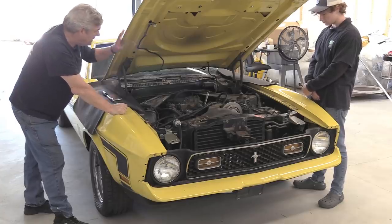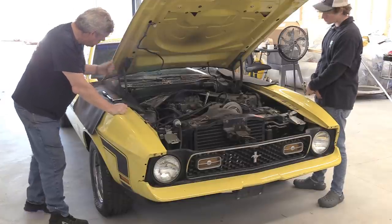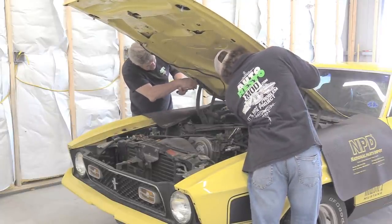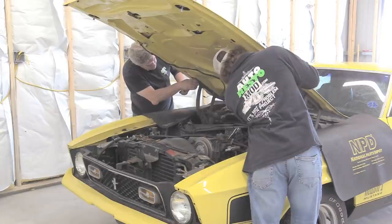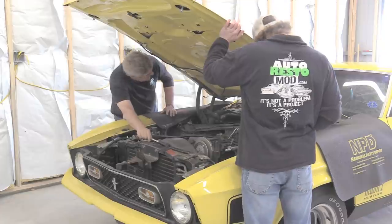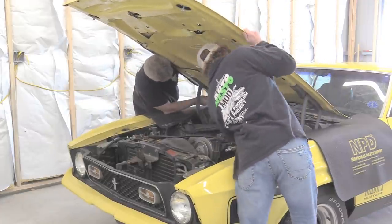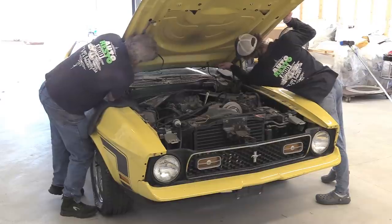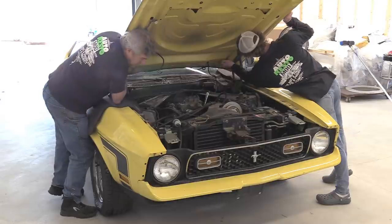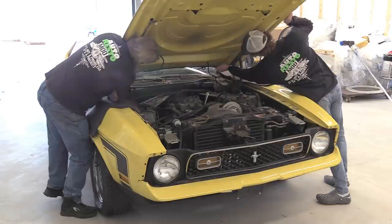Now we're going to take the hood off of this car. These hoods are incredibly heavy. What you'll want to do is get the front bolt completely out — take your front bolt completely out, and the hood will lay on that bolt. I'm going to stick my head underneath here, hold the back of the hood, and take the other one loose. You may be wondering why I'm doing this — the reason is you have to change the hood springs out when you're doing a Ram Air system.